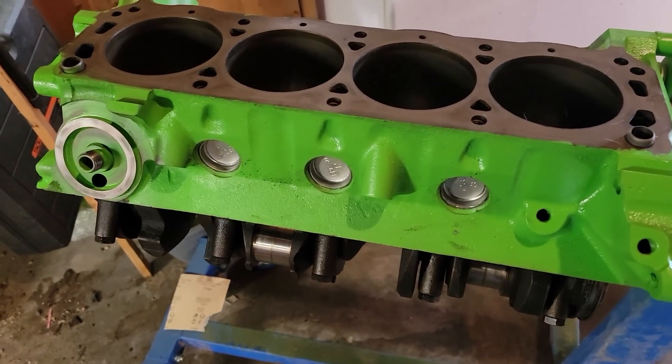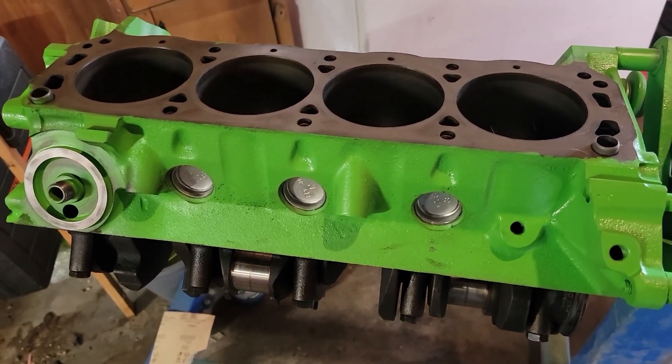Now we're going to go ahead and get some pistons in this thing. On second thought, I need to wait to put the pistons in. I need to jump on Amazon or something — see who has the best price. I need to get a bore brush just to throw crosshatches in it. The bores are in really good condition.